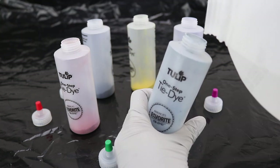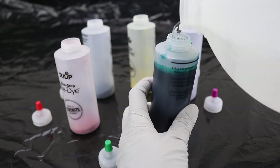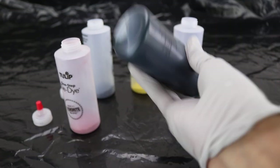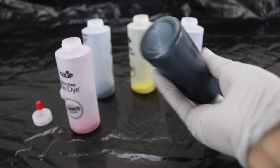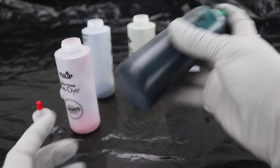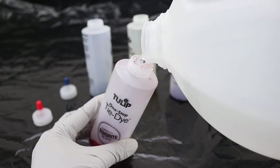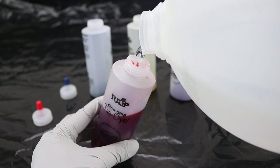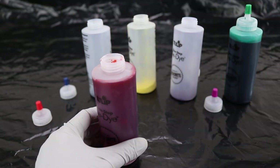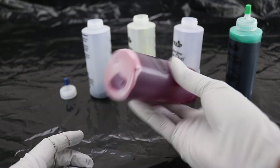Let's add the water. Then we shakey, shakey, shake. It says in the instruction that after 72 hours the dye is not as effective anymore, so you want to use this up within 72 hours of mixing. It also says that it can make up to 30 projects — that's a lot of shirts or face masks. Since the face masks are way smaller than a regular t-shirt, you can probably do more than 30.